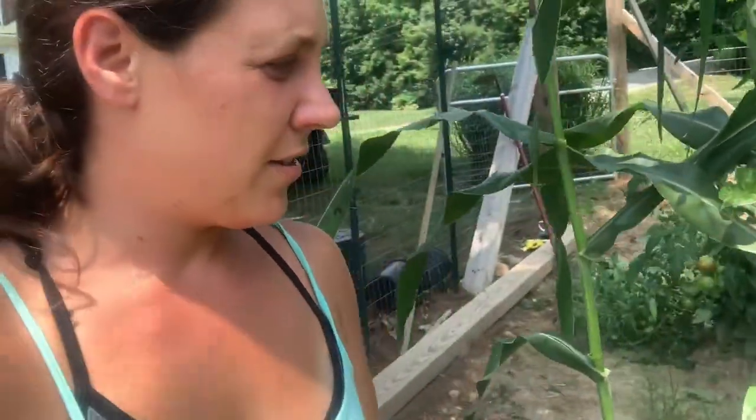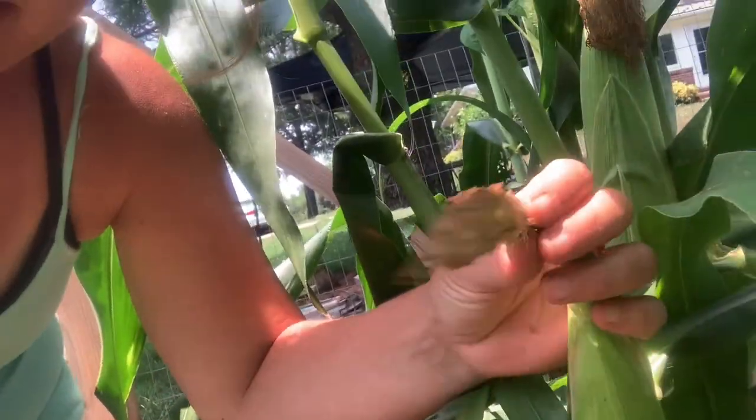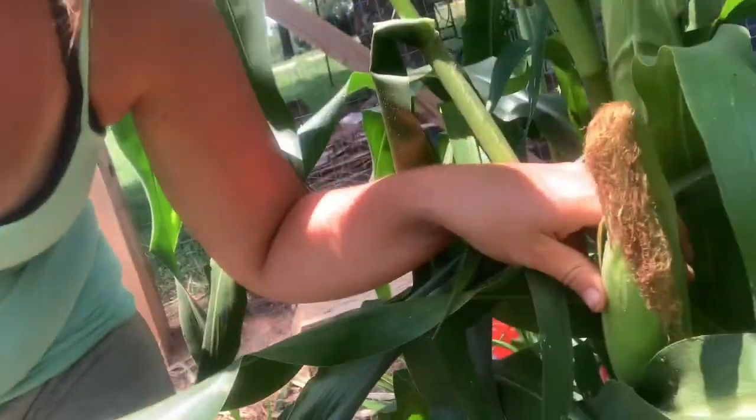I'm going to show you today the easiest ways to preserve your corn so you have the freshest corn you can have all year round. We're out here in the garden and we're just going to go ahead and pick everything. When you're picking your honey select corn, you want to make sure the silk is turning brown — that's how you know when it's pretty ready.